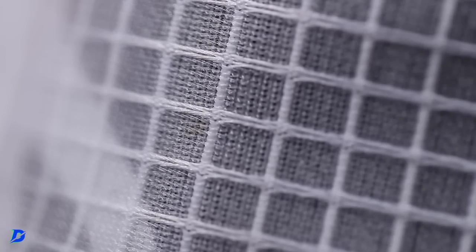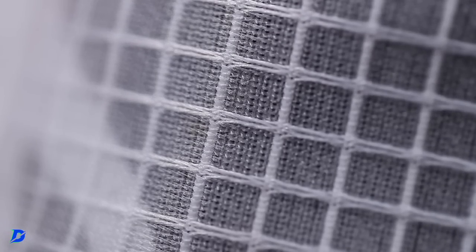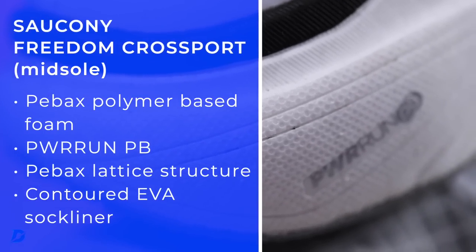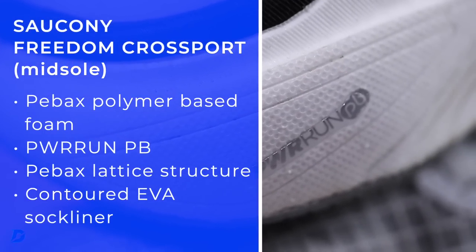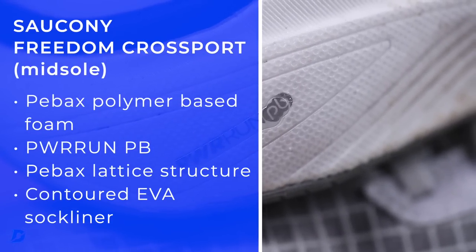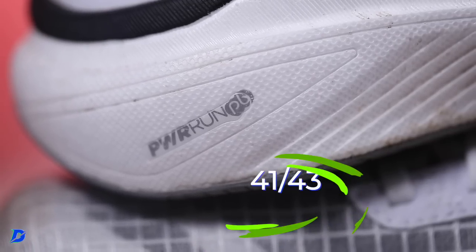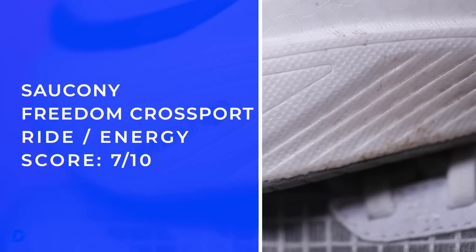Power Run PB felt great. It's a nice lattice structure construction through the midsole material. The durometer is reading in the low 40s, which is actually right where I like it, and the thumb test is good.